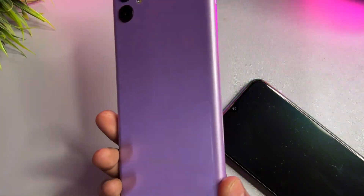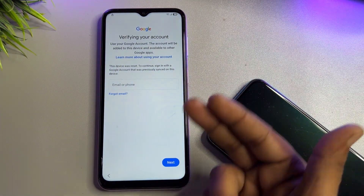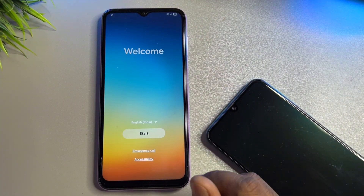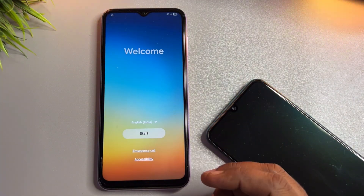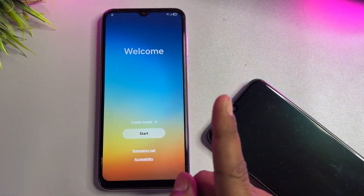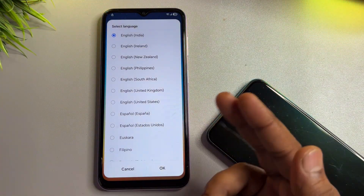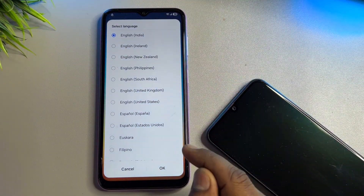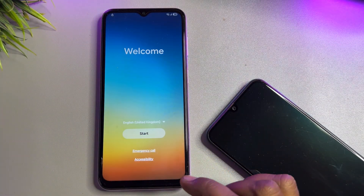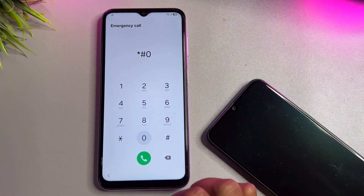You have to follow all these steps one by one on your locked Samsung smartphone. Go back to the home screen. If you have Android 11, 12, 13, 14, 15, or 16, this method will 100% work. First, you have to change your region — meaning language — to English United Kingdom. Find English United Kingdom and click OK. After that, open the emergency call option page.